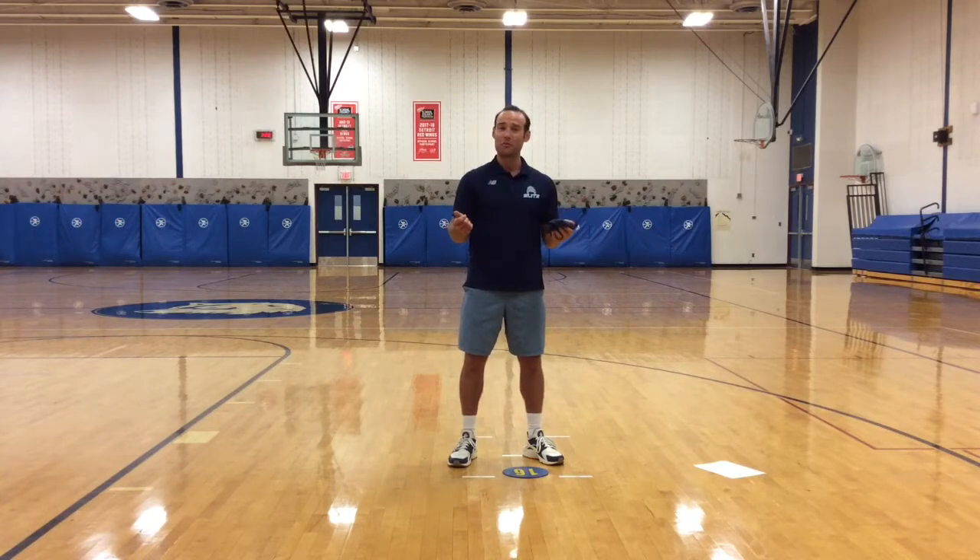We have our six C's here at West Maple. Collaboration is a C. You're going to be using your hand and eyes together for your coordination as well.